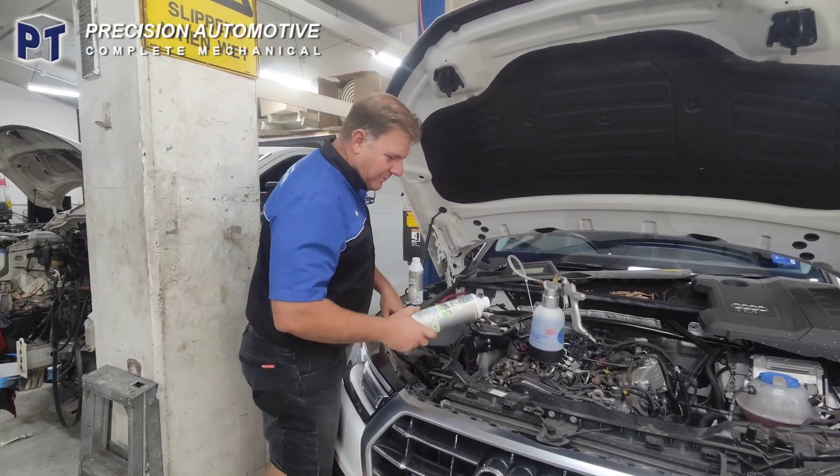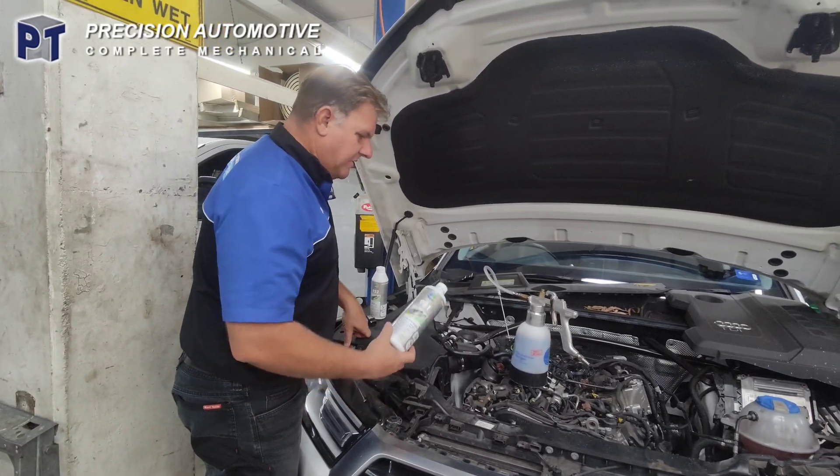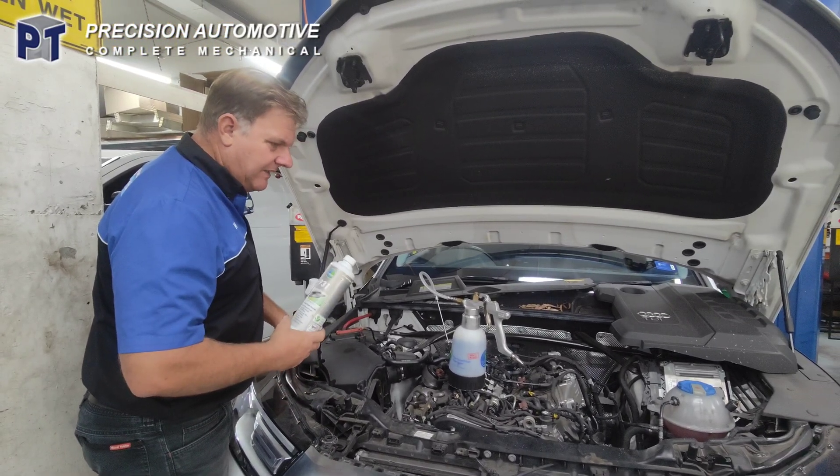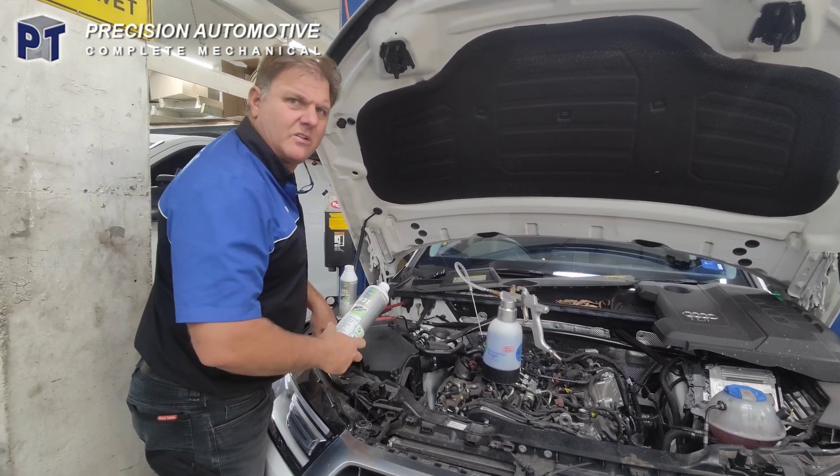G'day, this is just a little bit of a shout out for Tuna. We've been using their products a fair bit now and they're working out quite well. This is a 2016, 17 Q5.